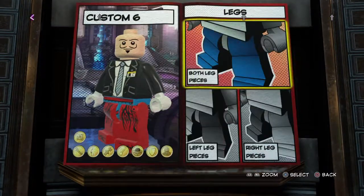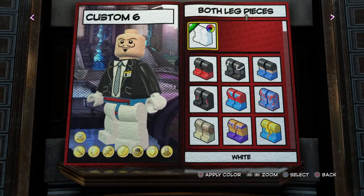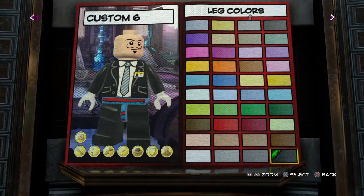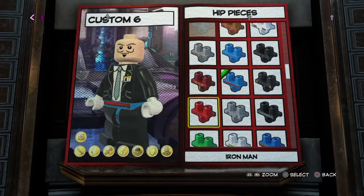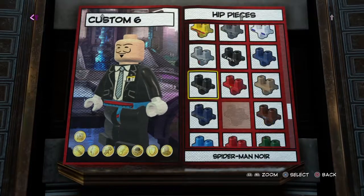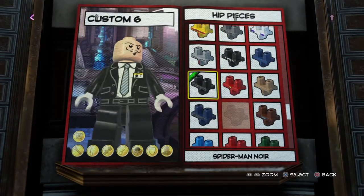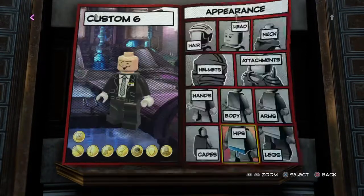Now for the legs, also just black legs. There wasn't really any black detailed legs that I could use that looked good. Now the hips, I did get some hips though. Spider-Man Wars hips, because as you can see he has a belt, so it looks pretty good with him. Doesn't look too bad.